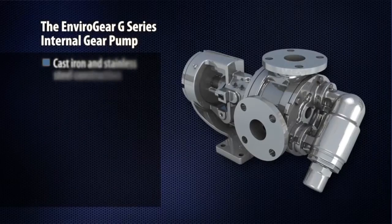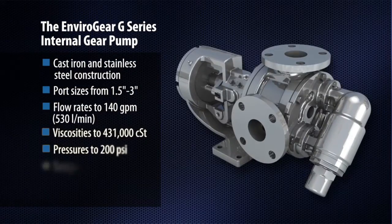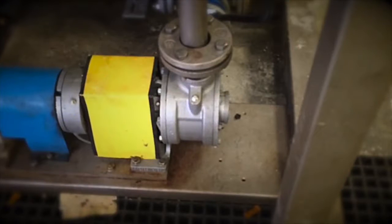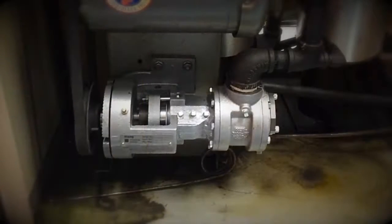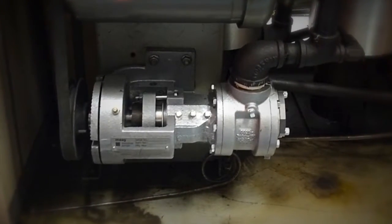The result is a pump that is reliable, durable, and capable of overcoming the most difficult fluid transfer needs in a wide range of industrial applications. G-Series pumps are also universally interchangeable with a number of competitive brands, making them a drop-in solution that doesn't require excessive downtime or re-piping.